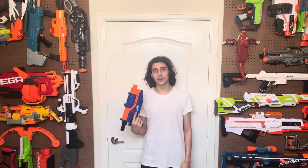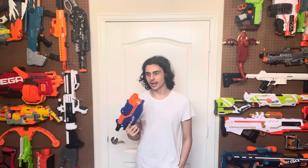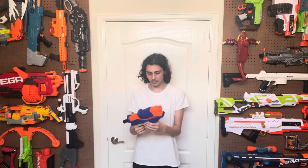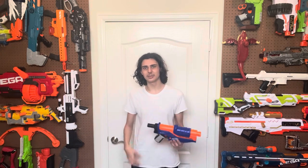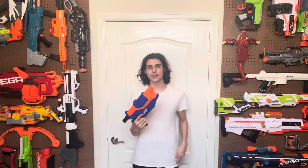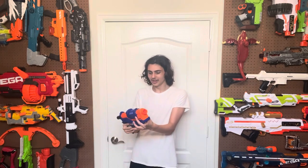I like this blaster a whole lot more than the Echo and the Retaliator combined. It sucks that it failed. These are really hard to find now, and while they're available on Amazon, they're pretty expensive — I'll leave a link in the description below, but be prepared to pay some ridiculous prices. I really wish I didn't have to say that, because it seems like it would be so easy for them to just keep releasing this blaster. People like this blaster. I just wish it didn't fail. I think this blaster is actually good. Thanks for watching. Bye!